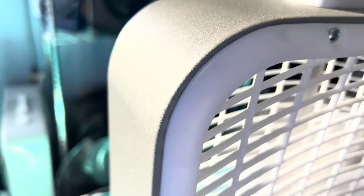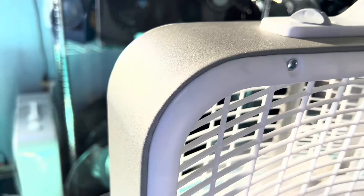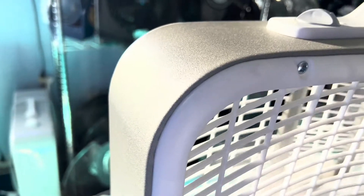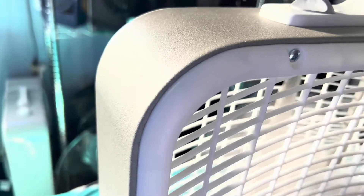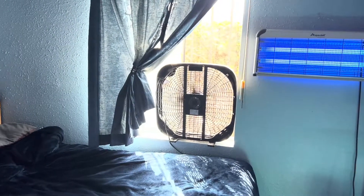The only company that got it right, that made the fan absolutely perfectly right — nothing wrong with it whatsoever. No shaking, no out of balance, no imperfections. It's the Amazon company. They're the only ones that got it right.